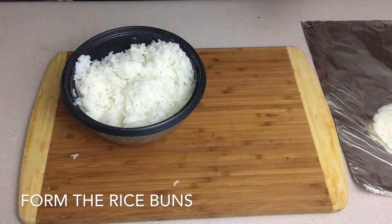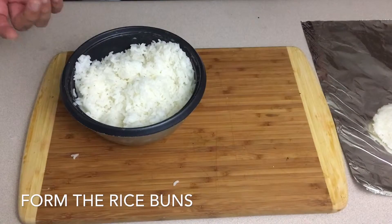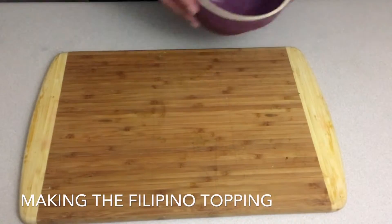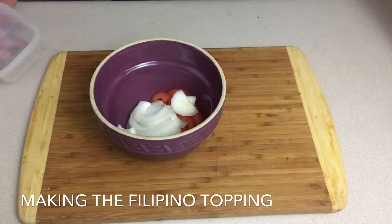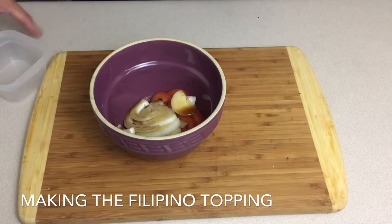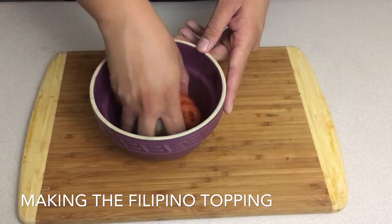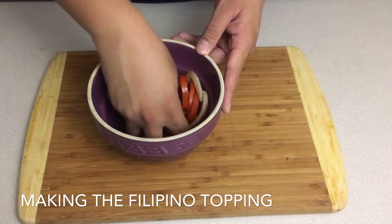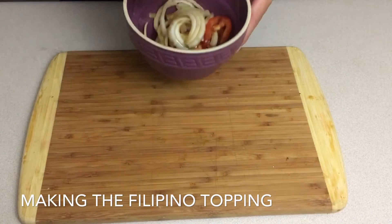Next thing we're going to do is put together our Filipino salsa-type dressing. To make our Filipino topping, all we're going to do is take our bowl with onion and tomatoes, put them in there, and then just top it off with our fish sauce. What this is going to do is help cut the richness and sweetness of the longganisa. Plus, this is more of a traditional topping you usually have during breakfast, so I decided, hey, why not throw it in there?